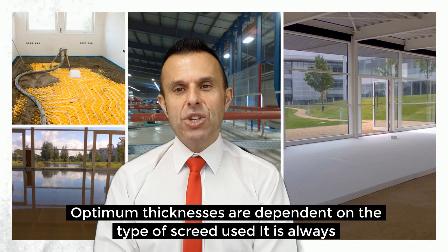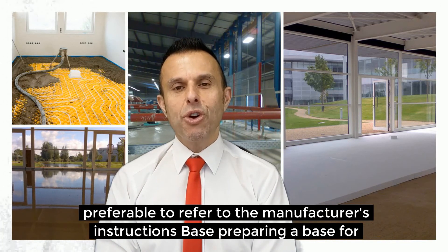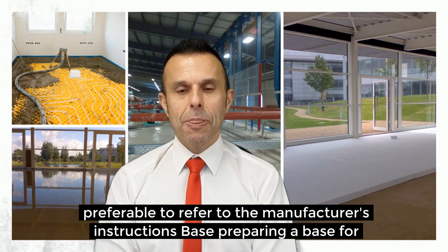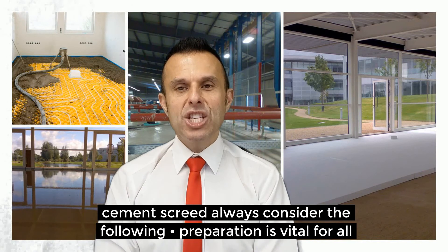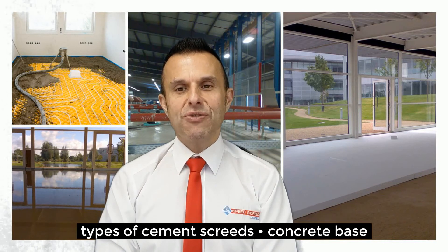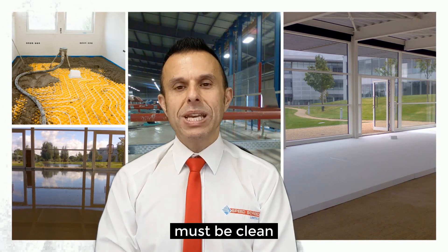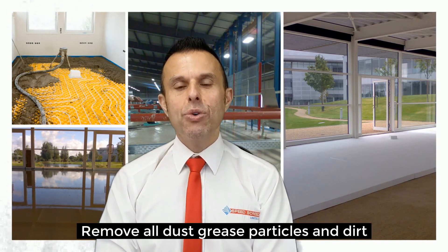Optimum thicknesses are dependent on the type of screed used. It is always preferable to refer to the manufacturer's instructions. When preparing a base for cement screed, always consider the following: proper preparation is vital for all types of cement screeds. The concrete base must be clean, so therefore remove all dust, grease, particles and dirt.